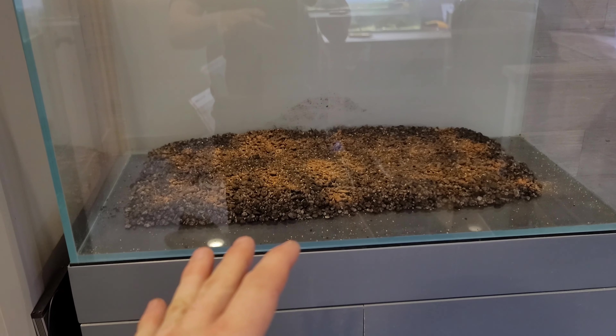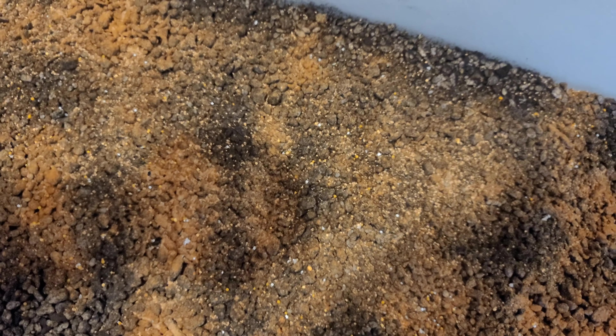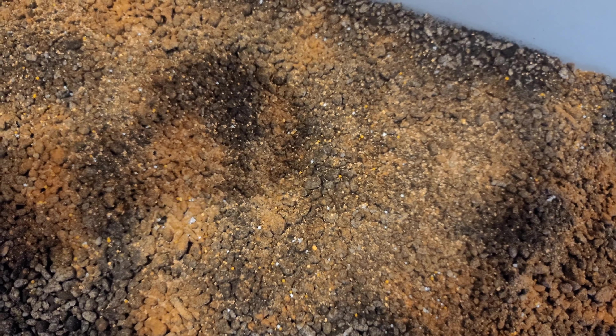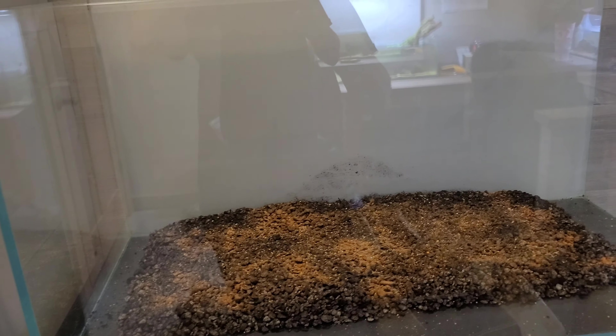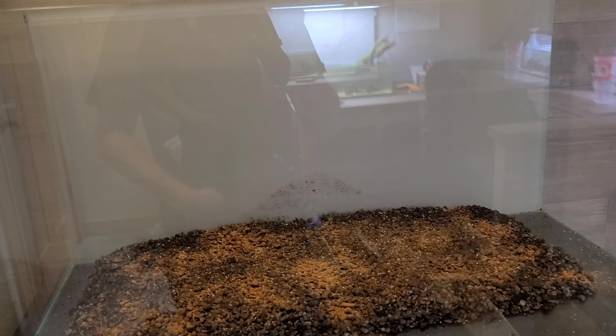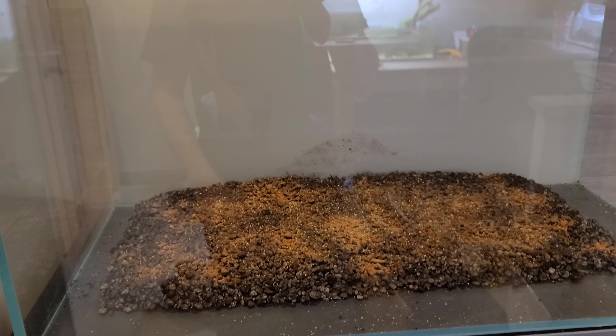All the substrate additives are added in now — you can see it all sprinkled there. You can probably see the little orange-white dots — those are the Tropica capsules broken open. I used about six or eight of them, pretty much a whole pack. They're slow release so you can put as much as you want, it's not going to cause any problems. This will slowly give extra nutrients especially for a carpet — it's going to be a big help and will really get some good growth at the beginning of the setup. Next step is to start pouring in soil and get working on the scape.